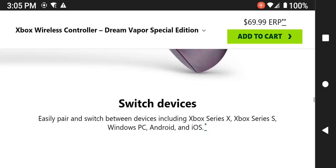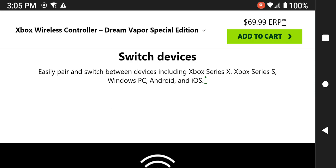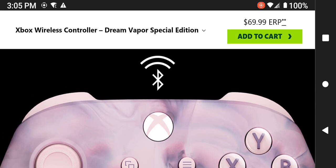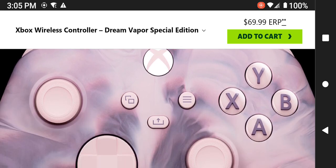This is where you can switch devices — you can easily pair and switch between your devices, which includes the Microsoft Xbox Series X and the Microsoft Xbox Series S. It is also compatible with personal computers, Google Android, and even Apple iPhone operating systems. It is wireless, using Bluetooth, though the Bluetooth version is not specified in the specifications.